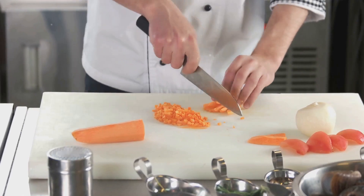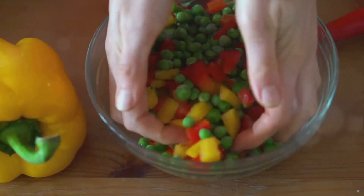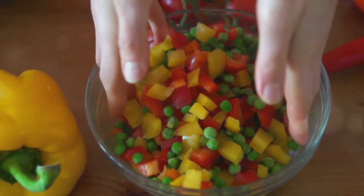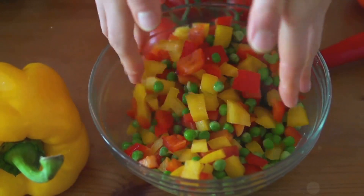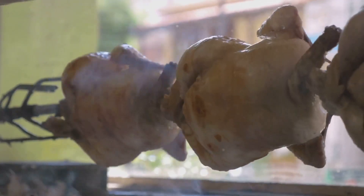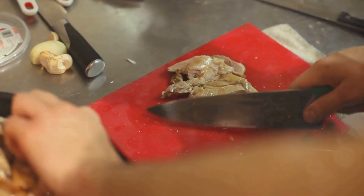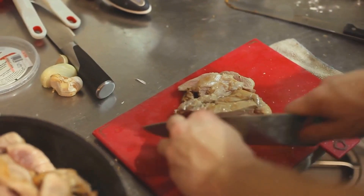Next, chop up your chosen vegetables into bite-sized pieces. We're using bell peppers, carrots, and peas today, but feel free to mix it up according to your preference. Now on to the protein — we're using chicken, but you can opt for shrimp, tofu, or even go protein-free. Slice it into small, uniform pieces for even cooking.